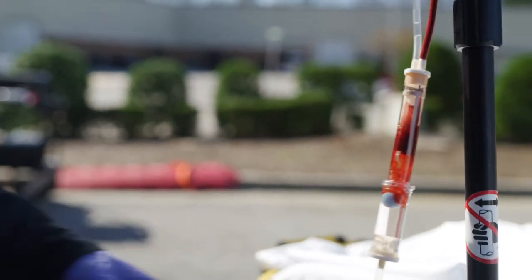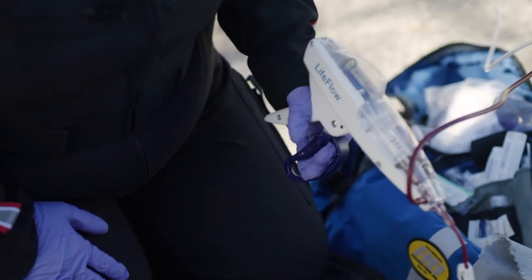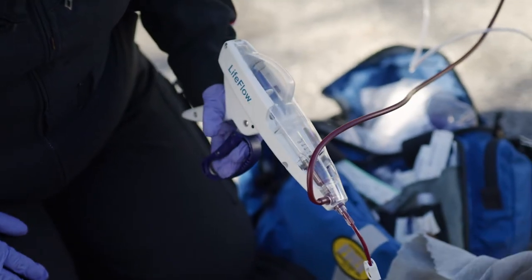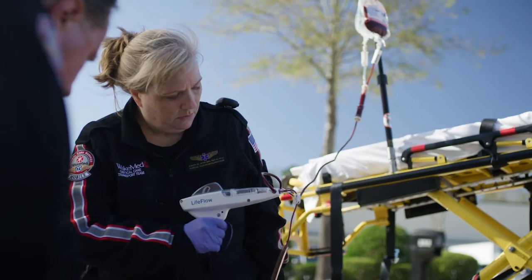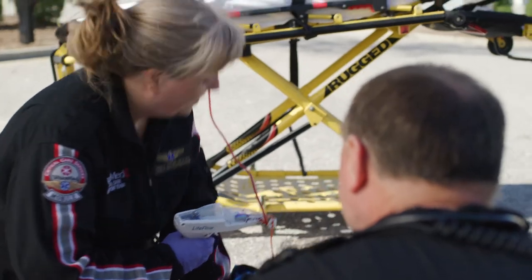Squeeze the air check to prime the blood tubing and squeeze the trigger loop to begin transfusing blood. Each full stroke delivers approximately 10 milliliters, and total volume delivered can be calculated by counting the number of strokes or by noting the total volume remaining in the bag.